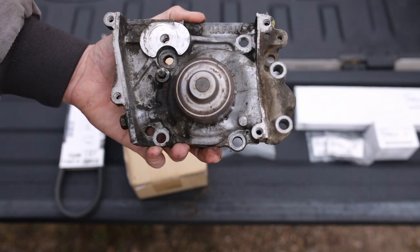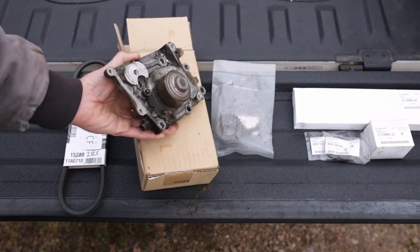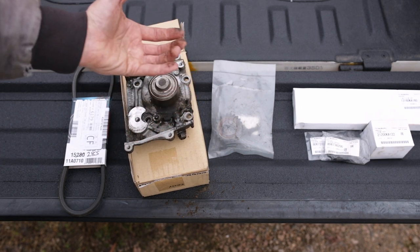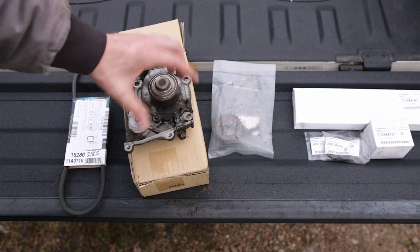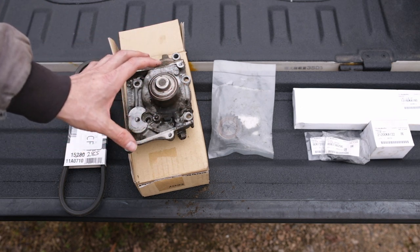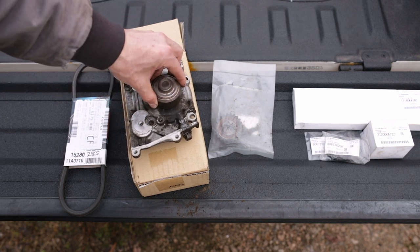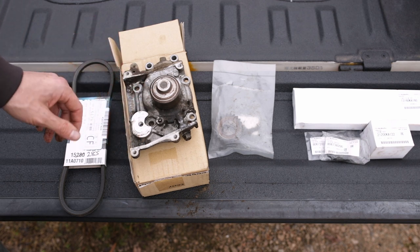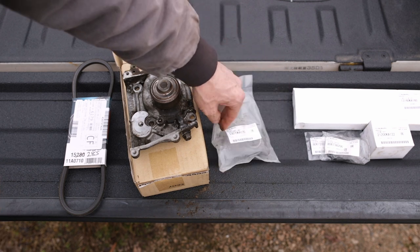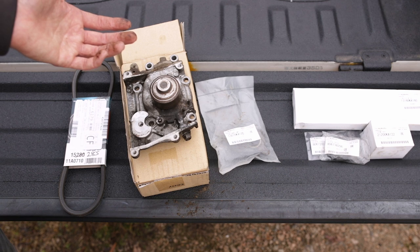The water pump was not terribly expensive — about $120 for the Japanese original to get it to me here in the US. In Japan they sell for about $50-60. Parts are actually very reasonable for OE Subaru parts; the expense is the shipping to the US and finding an outlet to purchase them. That covers everything for the timing belt job — pretty self-explanatory and a very simple job to do.